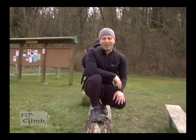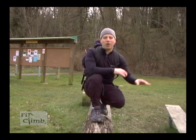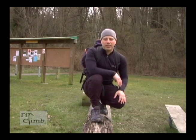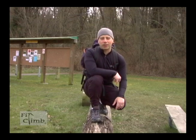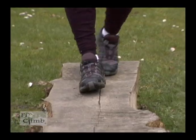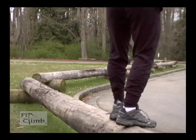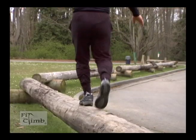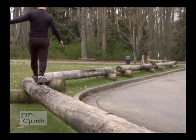Balance exercises are important in mountaineering. A lot of times in hiking or mountaineering, you're stepping from rock to rock, log to log, and you want to make sure you don't fall, especially at the edge of crevasses or cliff sides. Starting your balance exercises, start off low, holding on to something. As you progress to logs, make sure you have a dry surface so you don't injure yourself before a climb.